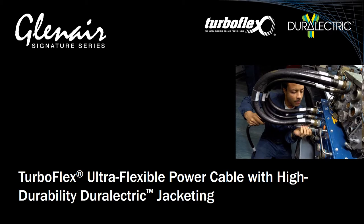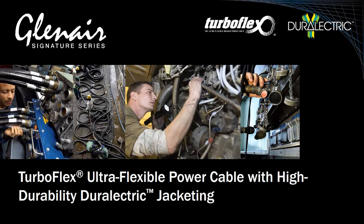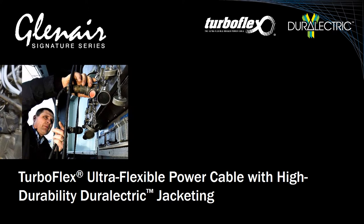Power distribution cables present a unique challenge to electrical wire interconnect system engineers. Typically fabricated from stiff, non-flexible conductors with extremely large bend radii, such cables are heavy, hard to route, and prone to jacket damage from weathering and abrasion.